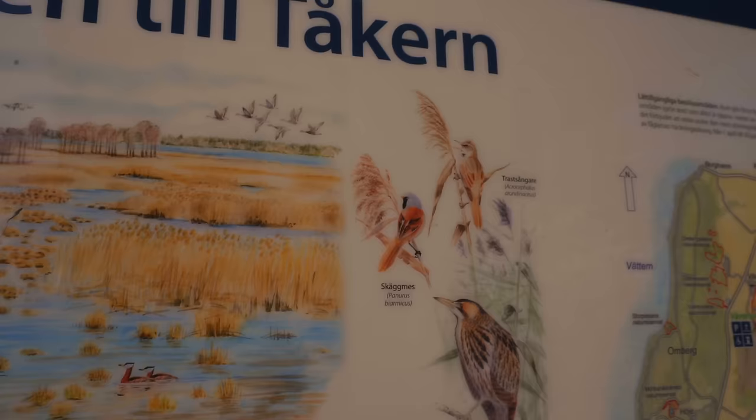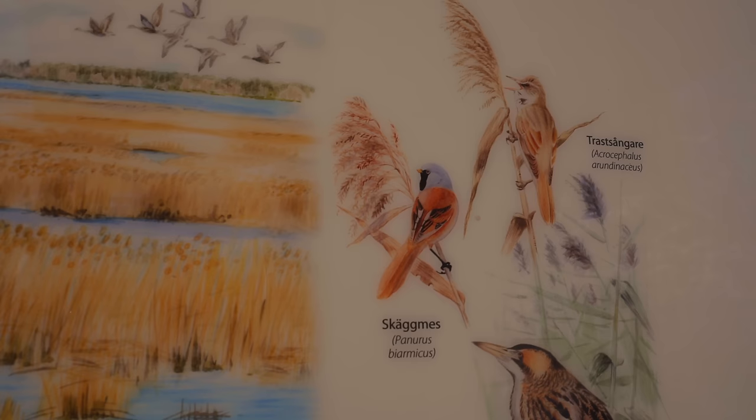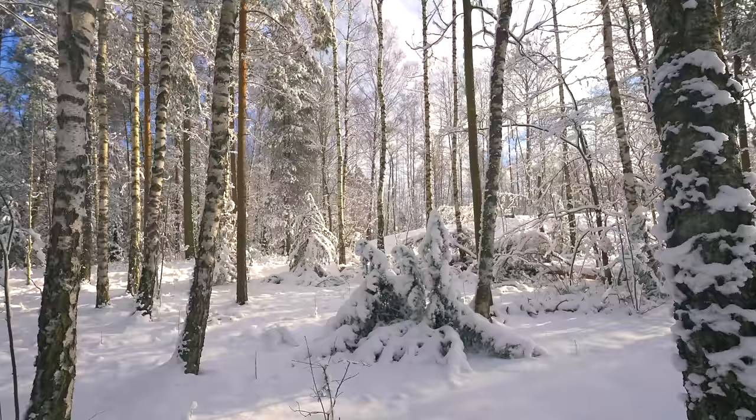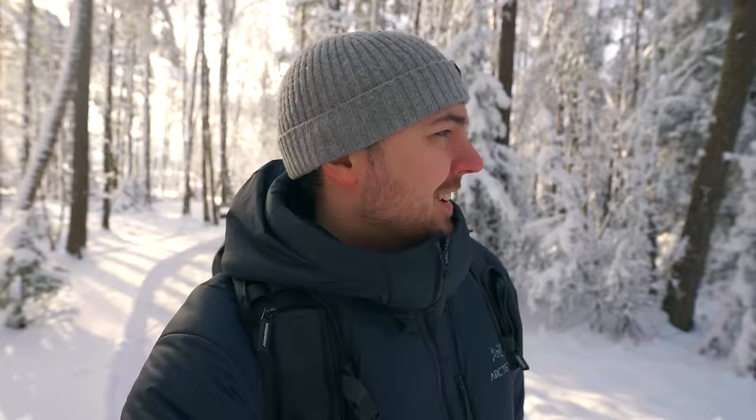Oh, this is the bird I'm after. I have a very good feeling about this because the light is just gorgeous. Let's try to find some birds.